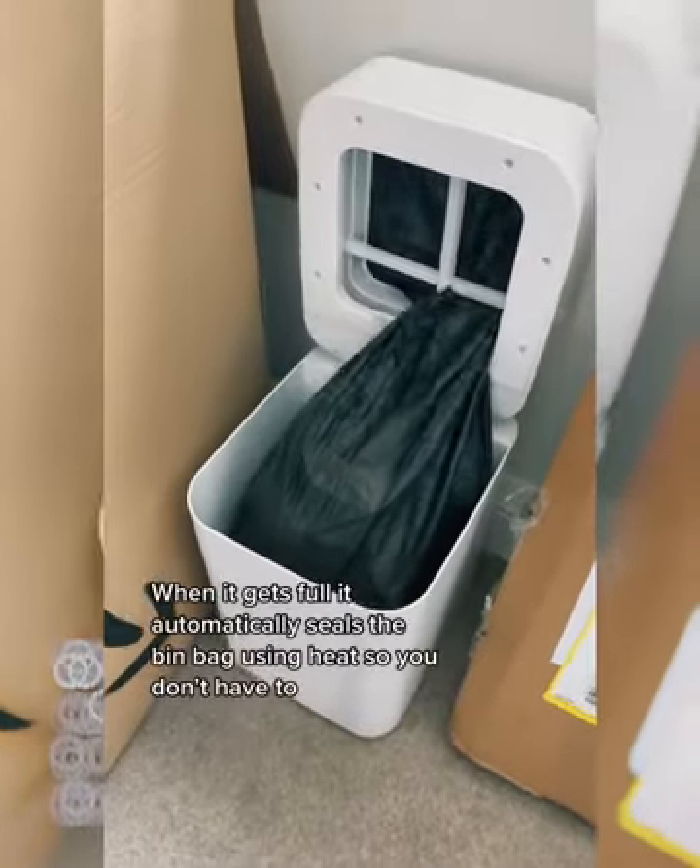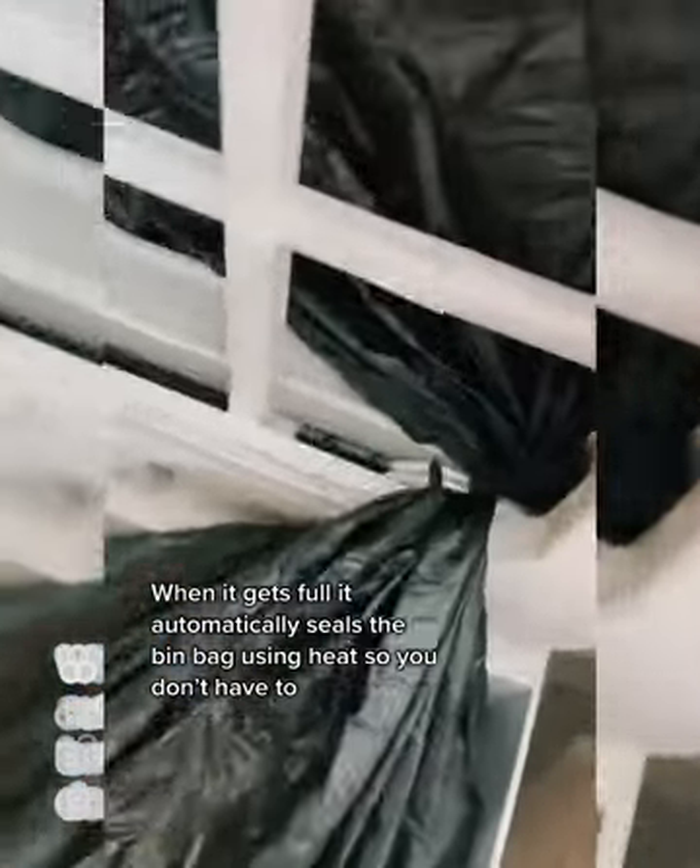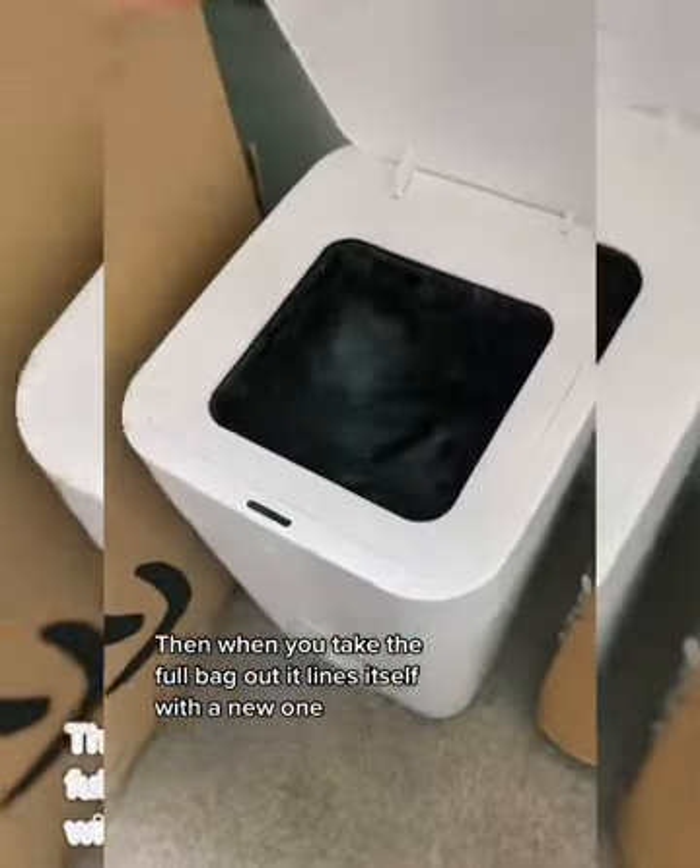OMG, this bin is from the future. When it gets full, it automatically seals the bin bag using heat so you don't have to. Then when you take the full bag out, it lines itself with a new one.